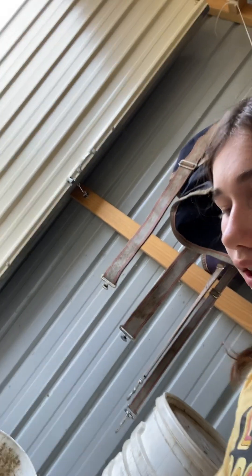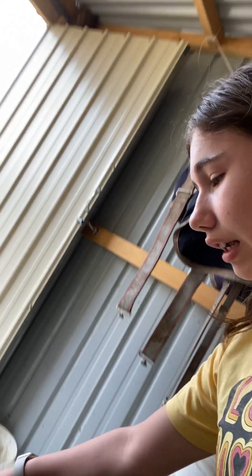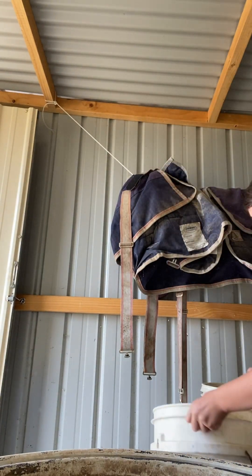We're going to add the loosen now. That's how much they get, and then we spread it in each of their containers. Okay, that's number one container done.